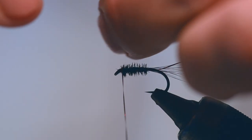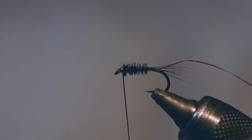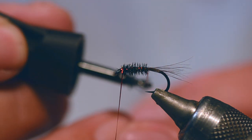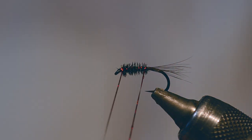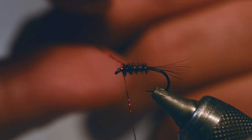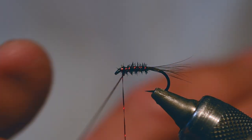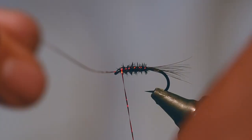One more turn, then snap it. So a little tip for you, Tony - I use more superglue than most people. Put a little superglue on there and then just wind the rib up. Now this rib ain't going anywhere. That's it - just a couple of turns to nip it in.